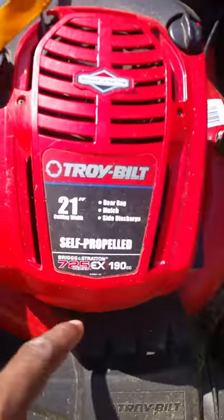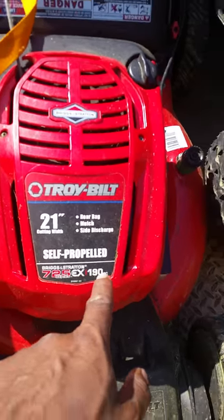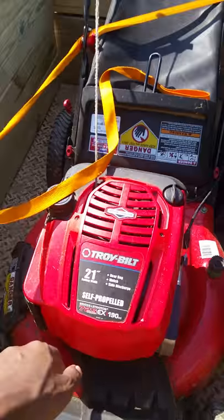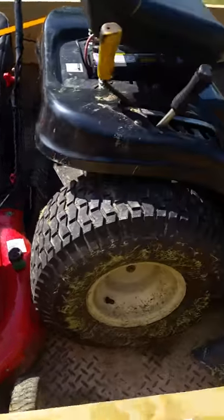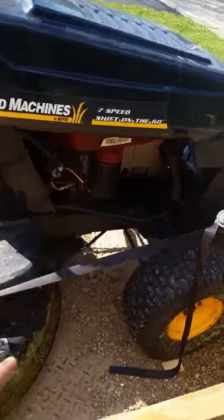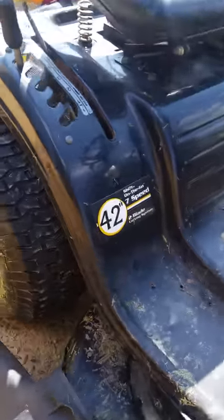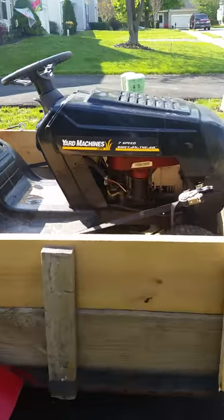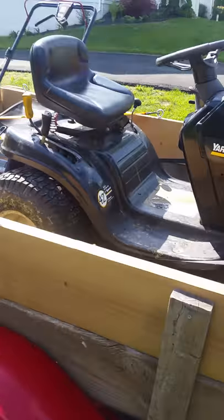I got the push mower here. This is a Troy-Built, 21-inch deck, self-propelled push mower. And I got my rider mower — it is a Yard Machine, 7-speed, 42-inch deck.